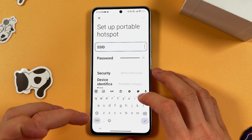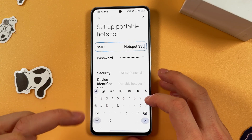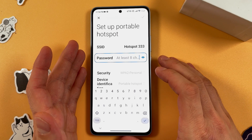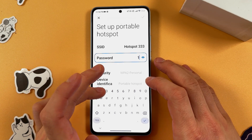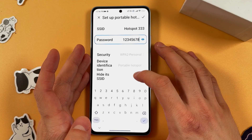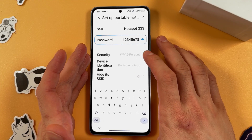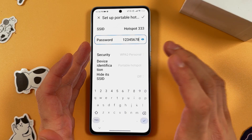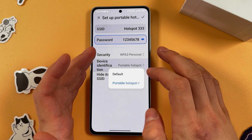name it 'Hotspot 333.' Now there's a password that's been auto-generated — you can create your own. It has to be at least eight characters long. Choose your security protocol; however, I recommend leaving it on the default basic setting.